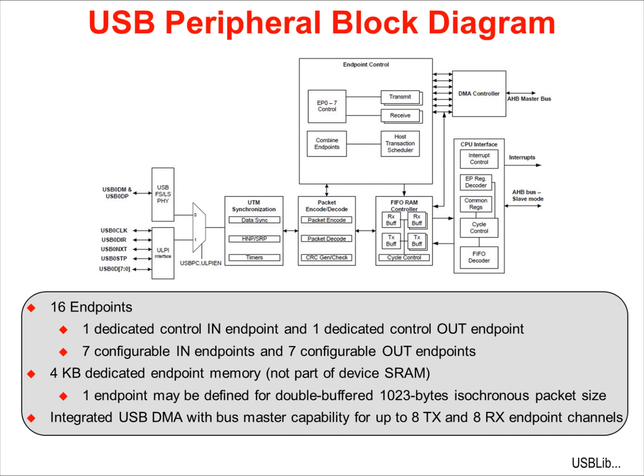The block diagram for the USB peripheral shows the integrated USB controller and PHY that offers up to 16 endpoints. Enumeration requires a dedicated control input and a dedicated control output endpoint. There are up to 7 additional configurable input endpoints and 7 additional configurable output endpoints. The controller module has 4K of dedicated endpoint memory, which is not part of the device's SRAM.